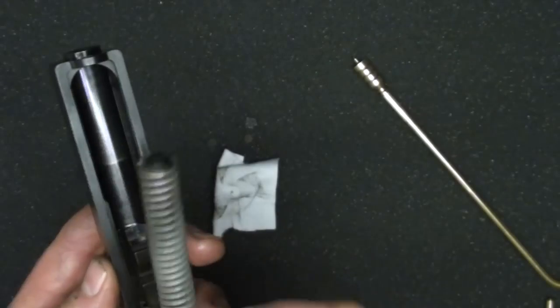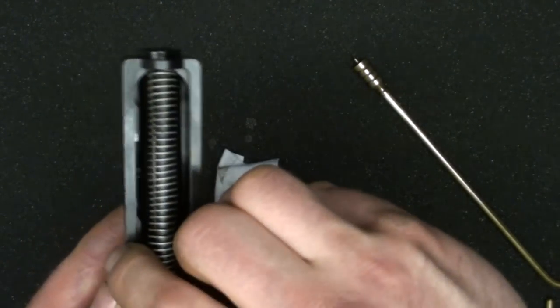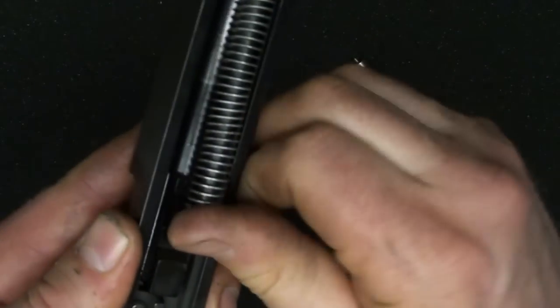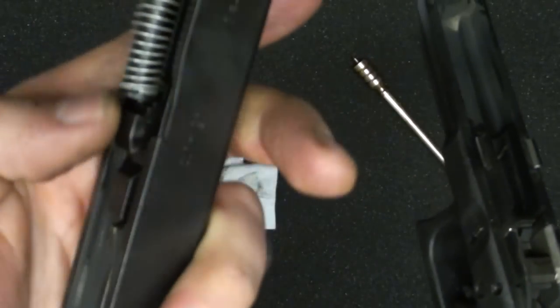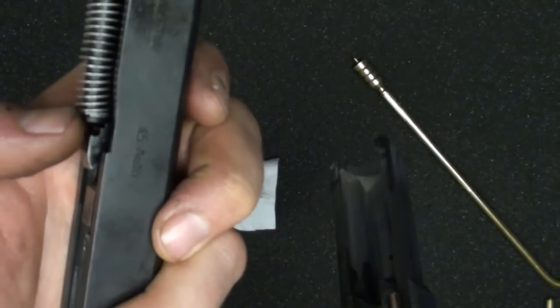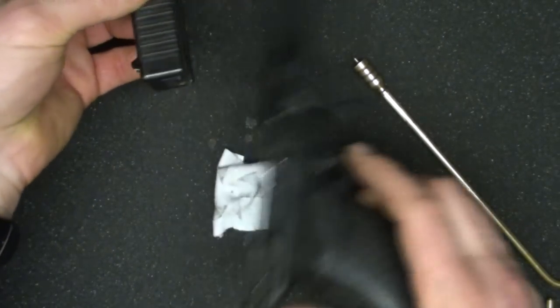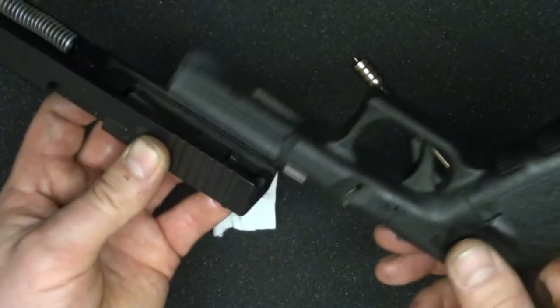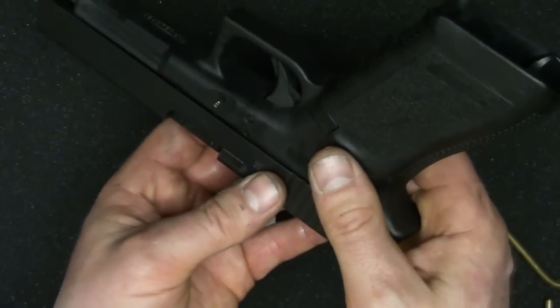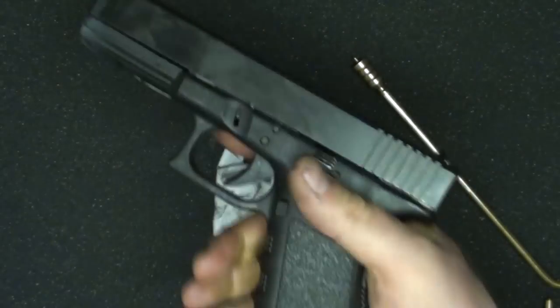Put your Glock back together - you can't put it together wrong, so don't sweat it. The recoil spring assembly can only go in one way because if you try to put it in backwards it won't fit. Rest the edge right there and make sure you get it all the way onto the barrel lug - there's a place for it to rest deeper down, right up against the barrel. To guide the slide back on, the easy way is to hold the lighter frame upside down, get your rails started, and everything should go smoothly without binding.